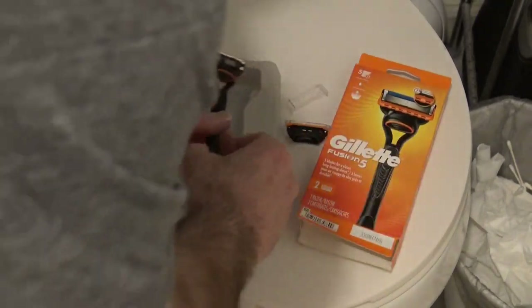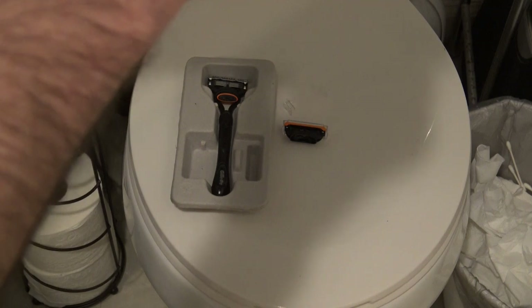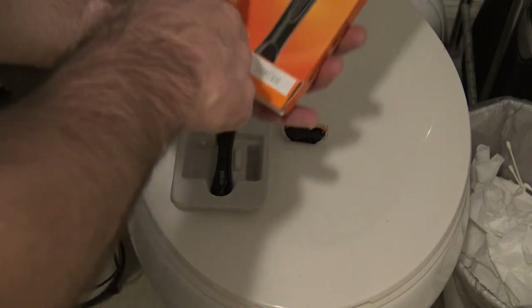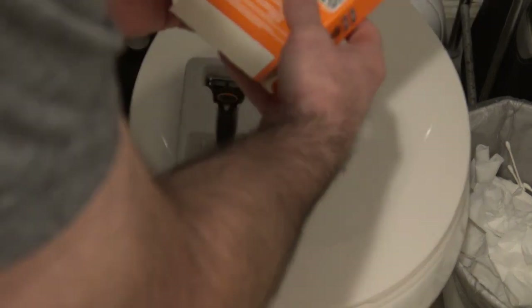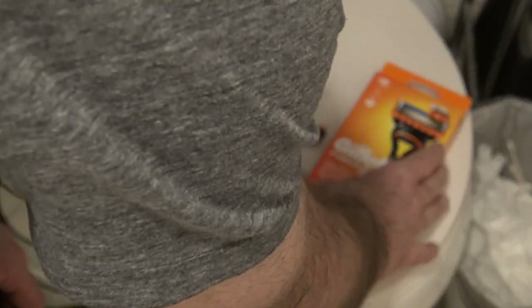This is my unboxing of the Gillette Fusion 5. It's got 5 blades for a closer, longer-lasting shave. I don't see anything special about it. Anyways, this is the original Gillette 5-blade razor, I believe.